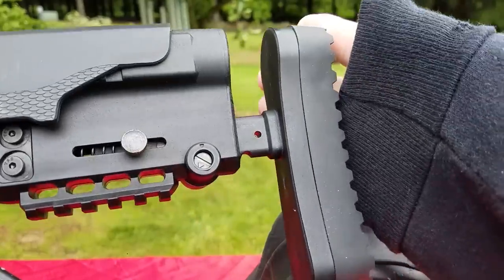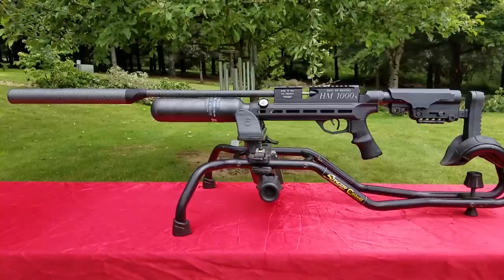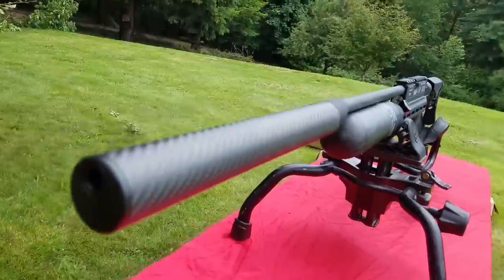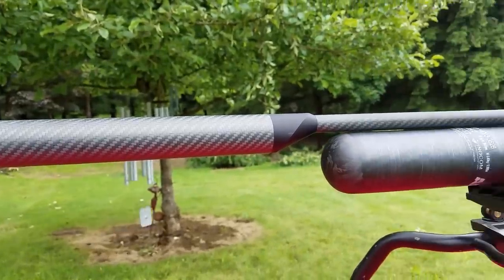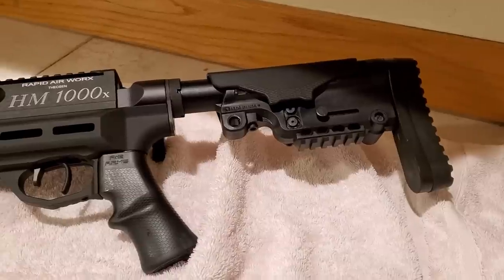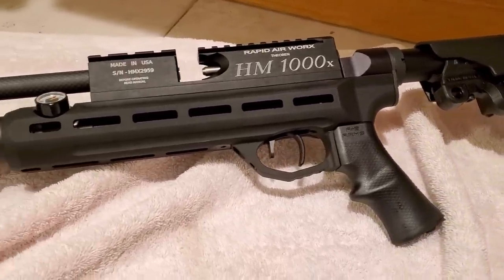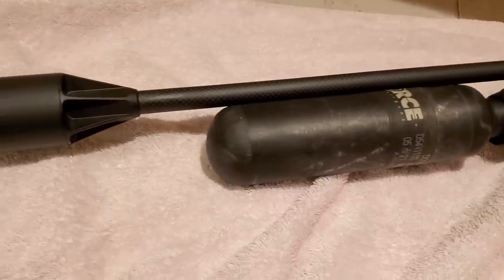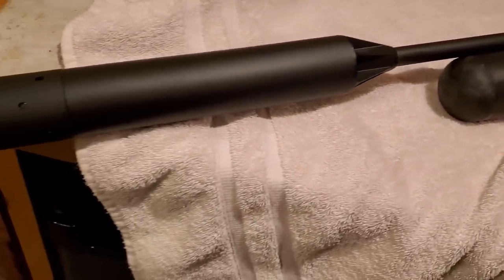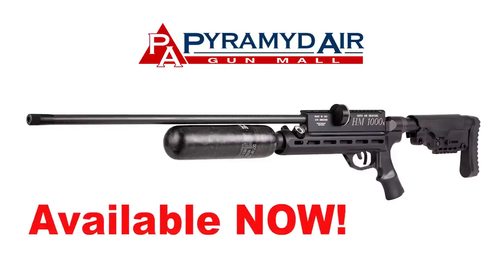The buttstock is solid as any wooden stock — no rattle at all, not even close. Right here you're looking at footage from my first RAW video. I had a carbon fiber moderator offset there. The next iteration is the moderator in this video, but when I ordered this gun I should have ordered the new half-UNF version of the RAW, available in both the LRT and the chassis gun.